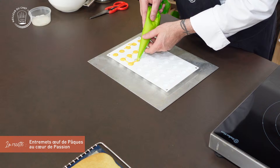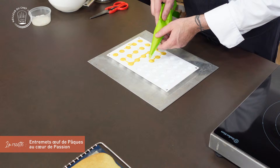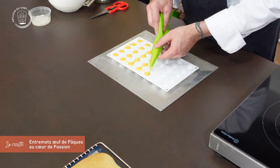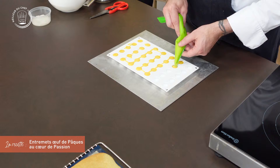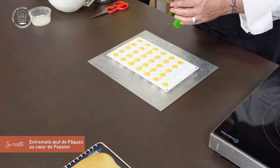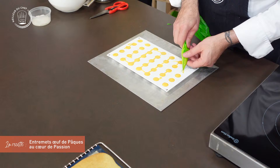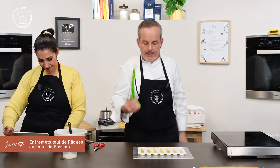Pour ceux qui aiment le citron, ça pourrait faire un bon insert au citron. Ce soir, on a des spectateurs qui nous regardent depuis Saint-Godin et depuis la Bulgarie — le petit tour des téléspectateurs. La poche est vide, j'ai rempli toutes les cavités. Si vous faites sans la poche, un petit coup de spatule à la fin pour avoir quelque chose de hyper lisse. Ensuite un papier film, toujours, pour protéger le produit.